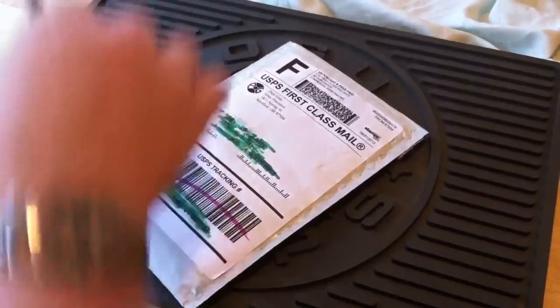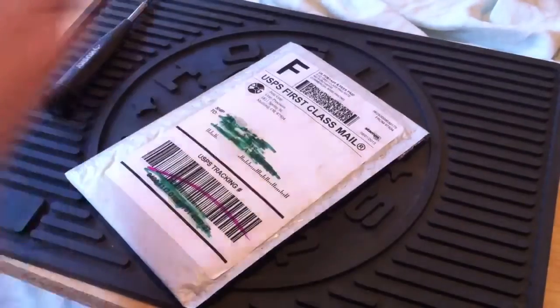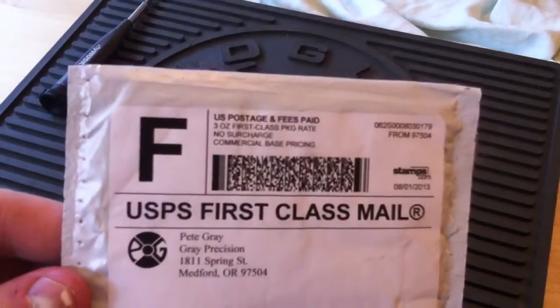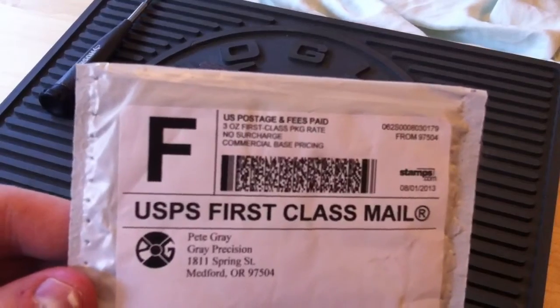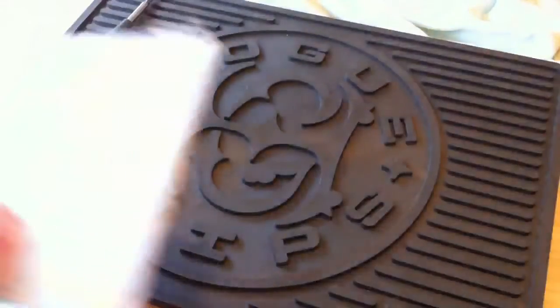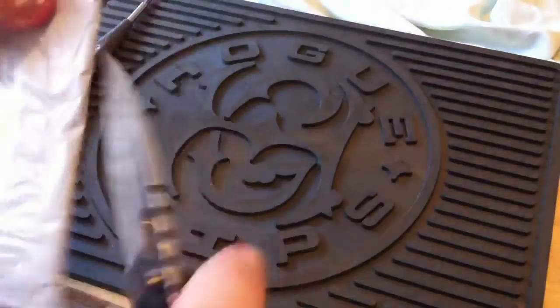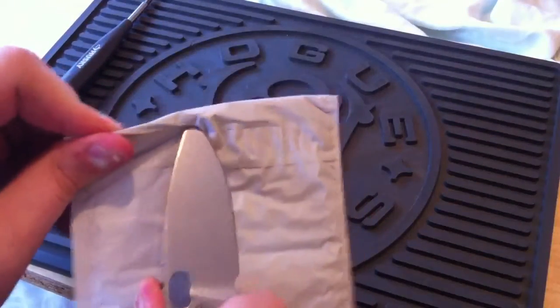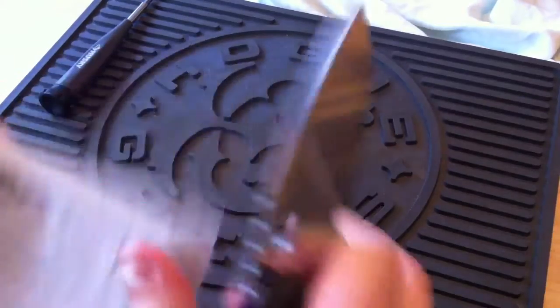So what did I get? Well, first off, we're going to need this. Put that off to the side, and I got the Hogue mat out. We need this. This is what I have coming in today. If you guys follow my Instagram, you'll know that I gave one of these away just recently. Making sure I'm in frame, using the SNG to open this up.